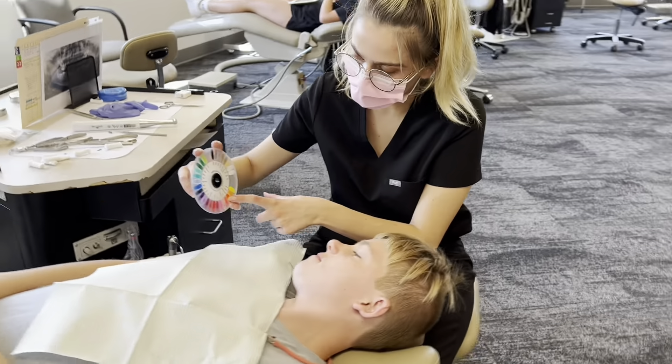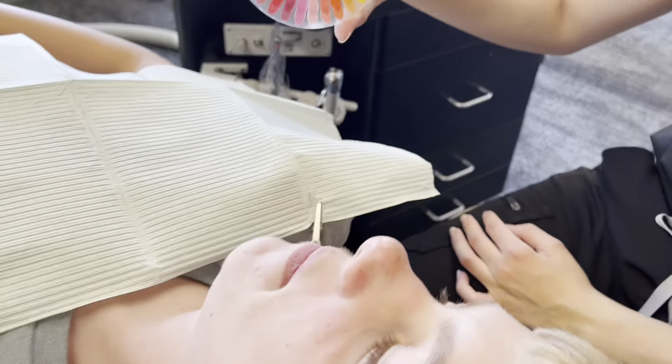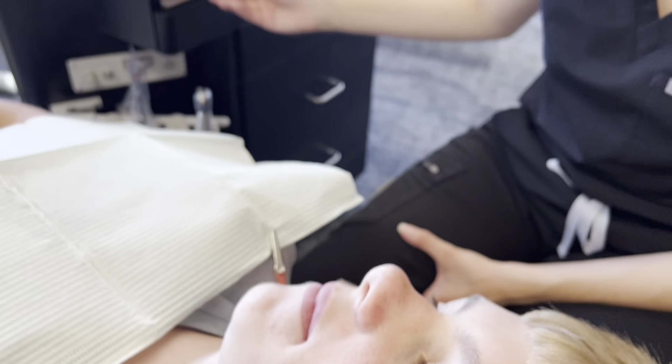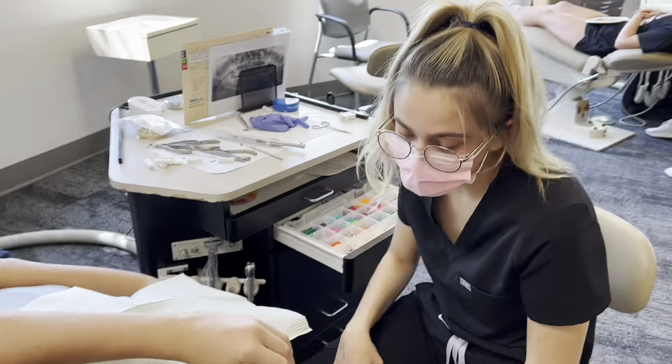You want the dark orange and just normal blue? Sure. All right, you're doing what color? Orange and blue. Orange and blue? Mm-hmm. All right, interesting. What color do you want that chain to be?